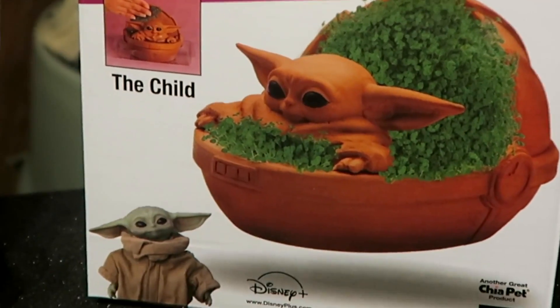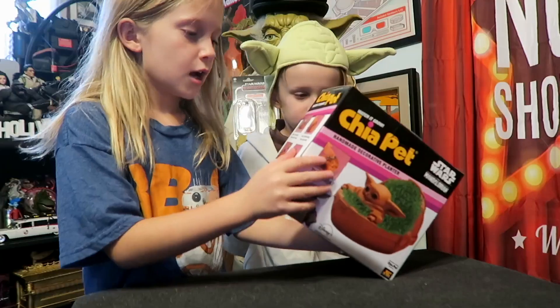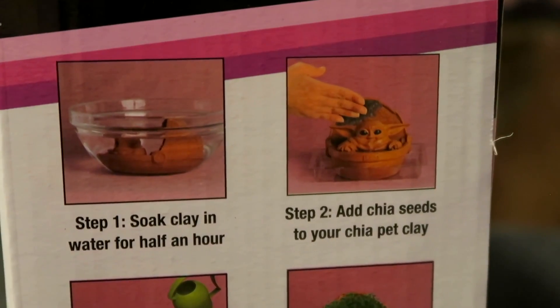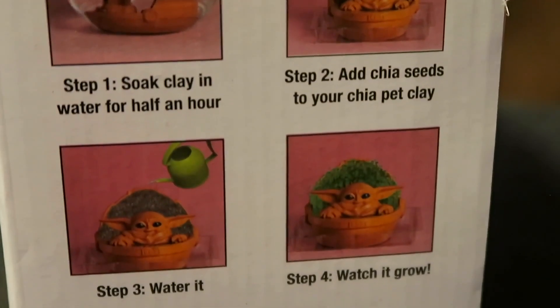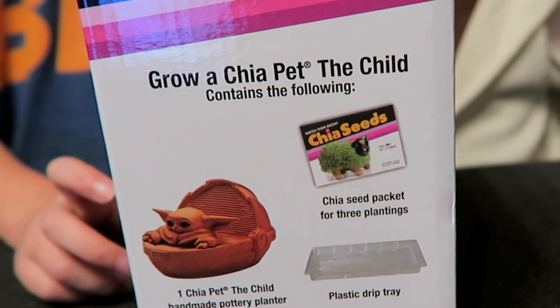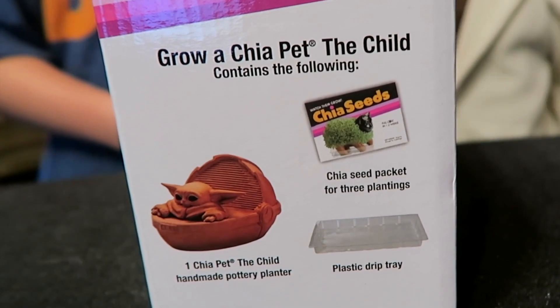Next we have the Child Chia Pet — it's a handmade decorative planter and it looks like he's floating in his own little carriage. Step one: soak the clay in water for half an hour. Step two: add seeds to the Chia Pet. Step three: water it. Step four: watch it grow!